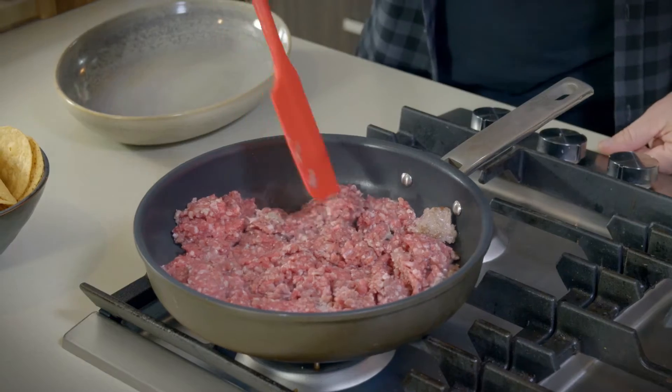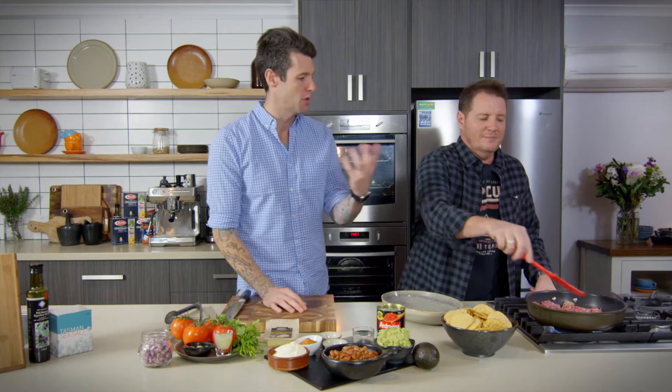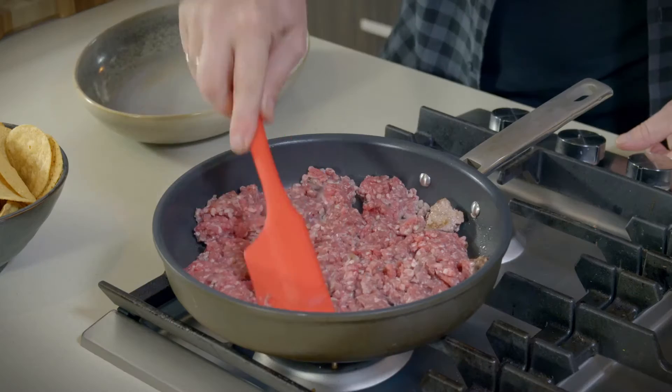Mince lamb's got a nice amount of fat in it, so you don't need to add any oil. You'll render a lot of fat out and you can cook in that fat. Nachos don't actually exist in Mexico — the closest thing is chilaquiles, and it's a breakfast dish. Chili con carne means chili with meat. That's what we're going to make, and our meat is lamb.